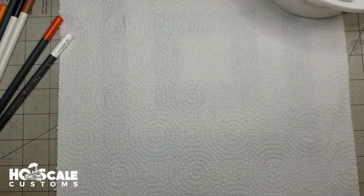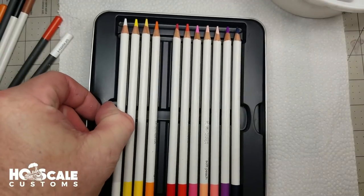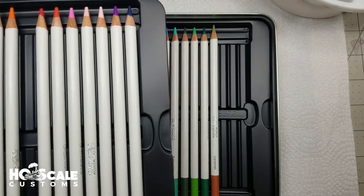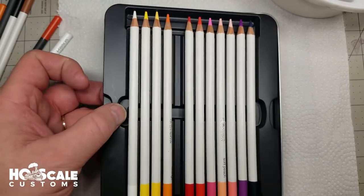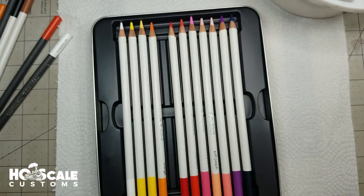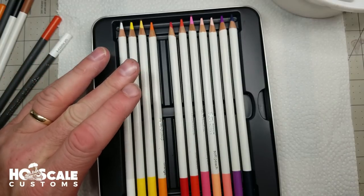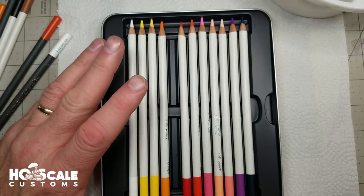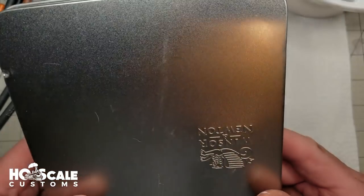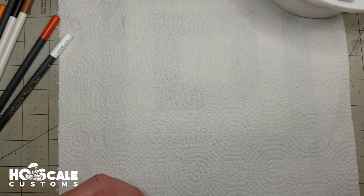I bought another set — Windsor Newton, a little higher end — with my coupon 55% off. You can find these at Hobby Lobby, AC Moore, Michaels, wherever is running the best coupon special. Any art supply place is going to have these. They're watercolor pencils — do not buy colored pencils, it's not going to work. You're not going to get weathering effects out of colored pencils; all you're going to get is little pencil lines you can't do anything with. With this $40 set of 24 pencils I paid about $17 or $18 with my coupon at AC Moore.